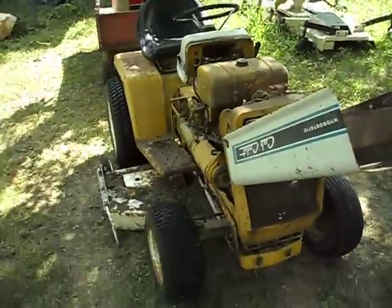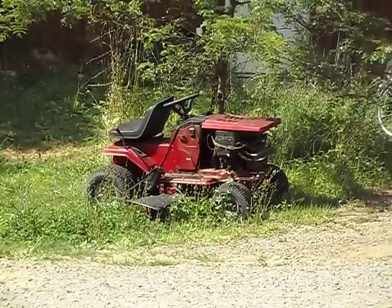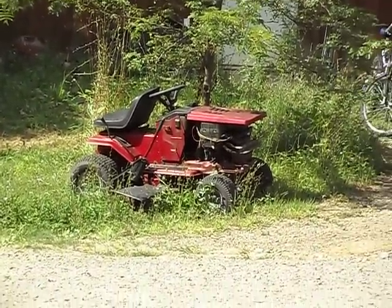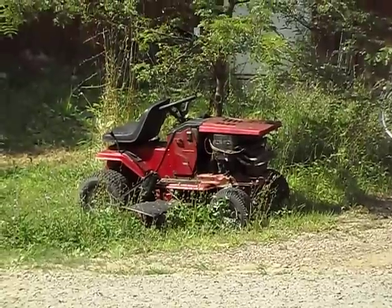This one sits outside like everything else. It could be worse — it could look like the Murray, which has a backwards seat because it broke off, and the whole front of it is basically destroyed. Garbage.